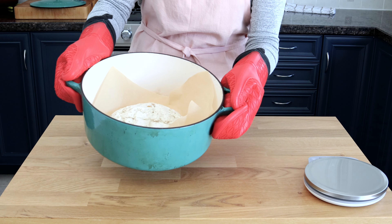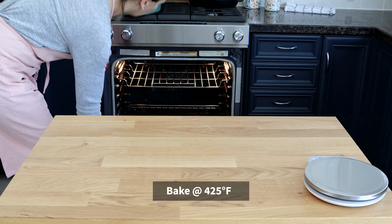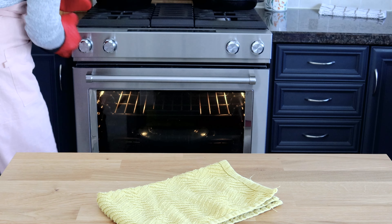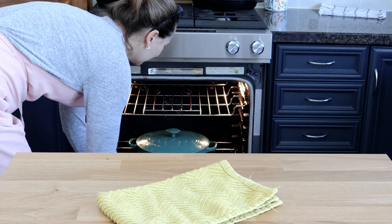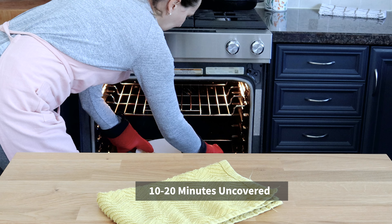Transfer both the dough and the parchment paper to your preheated Dutch oven and bake at 425°F for 30 minutes covered. You can check your loaf at the 30-minute mark, but you want to bake it for another 10 to 20 minutes uncovered.